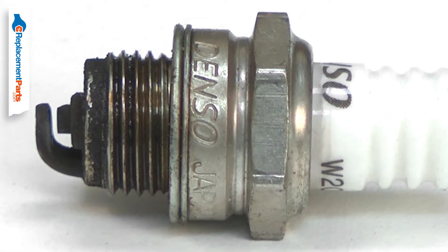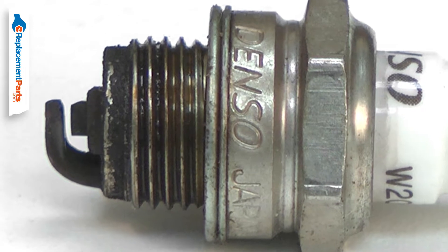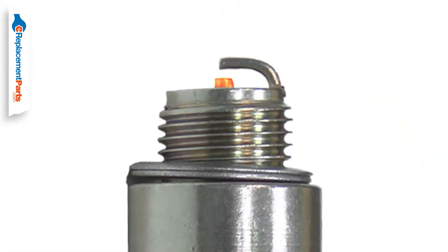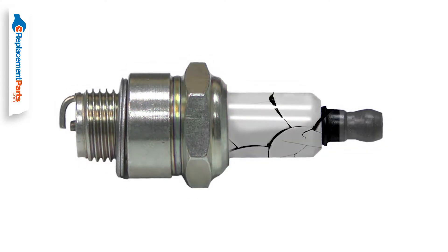If the fuel mixture isn't just right, the spark plug can become coated with carbon or tar, again causing weak or inconsistent spark. If the fuel mixture is too lean or if the wrong spark plug is used, the ceramic insulator can be cracked.